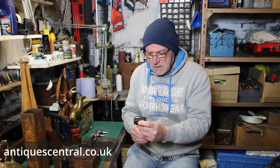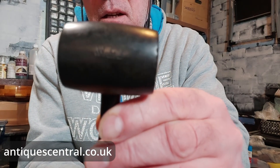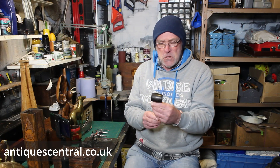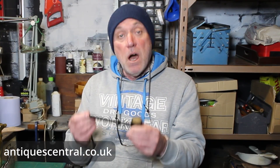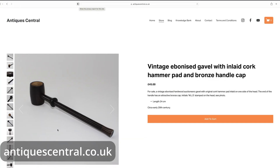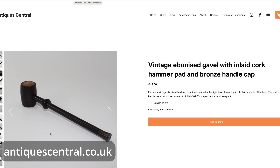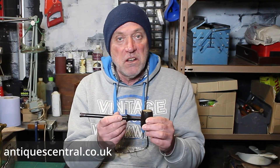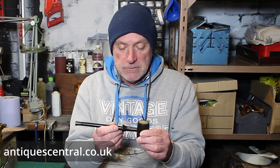The initials are WLS. I've tried to research WLS and auctioneer and I can't find anything. If any of you know or have heard of WLS at a possibly 1930s period auction house, then let me know. Value-wise, I will be listing this for approximately £45 because gavels are collectible and it is unusual because of the cork pad. I can't see another one on the internet anywhere.